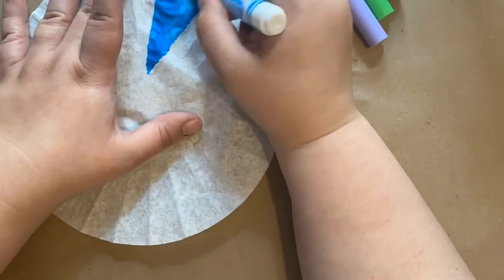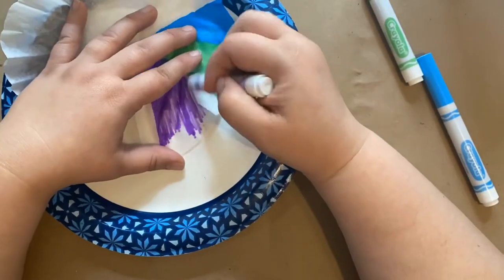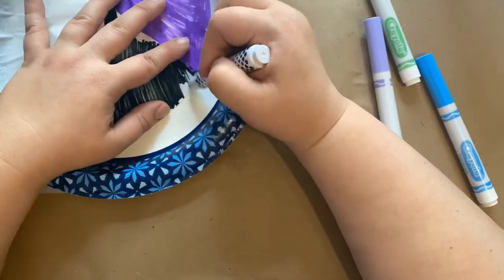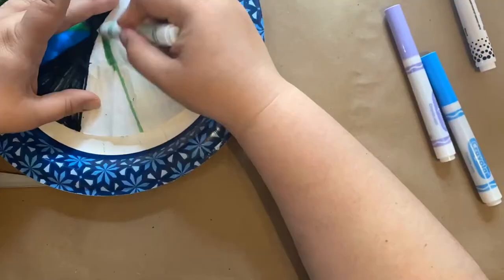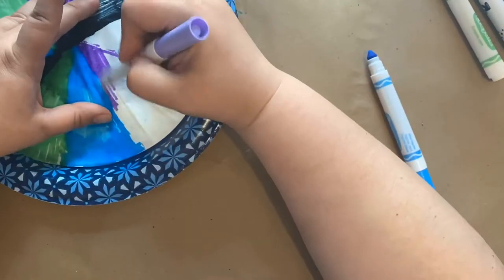Next I started coloring my coffee filters. I decided to put it on a plate because the color was starting to bleed through into other areas. I just did a kind of pie-type pattern with my coffee filter. I'm going to show you two different patterns I did and how they ended up after I sprayed water on them.